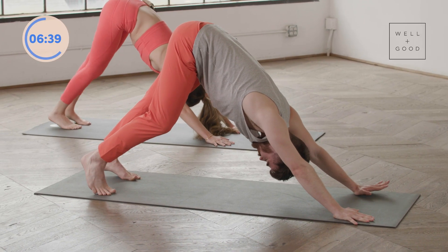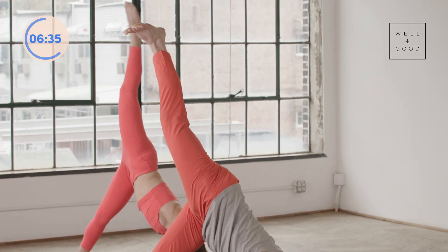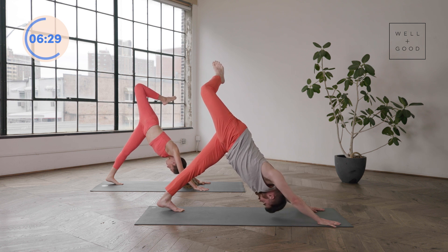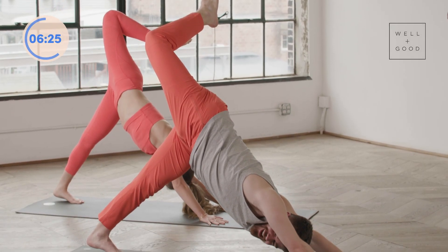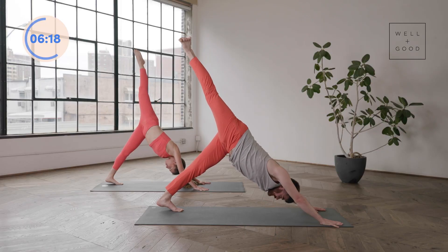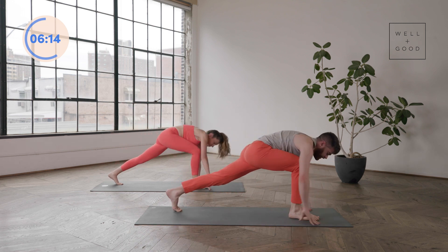Bring the hip center. Reach the right leg up to the ceiling, open that right hip out, and kick that heel in towards the glute. Really pressing that left heel down. Feeling the head and the chest sinking down, finding a nice stretch through that right hip and quad. Take a deep inhale, reach the toes back up to the ceiling. On a big exhale, pull the right knee into the chest and step the right leg forward.